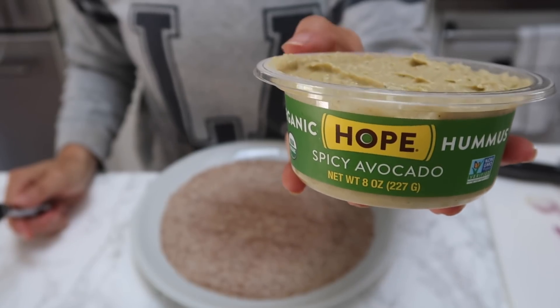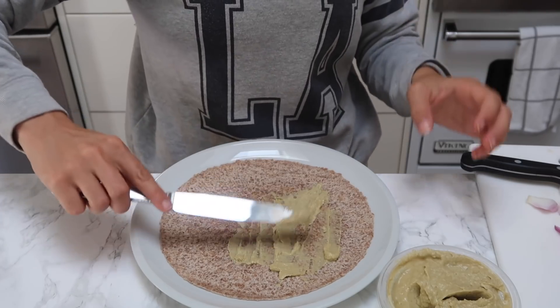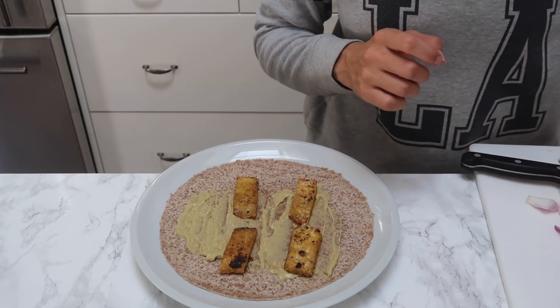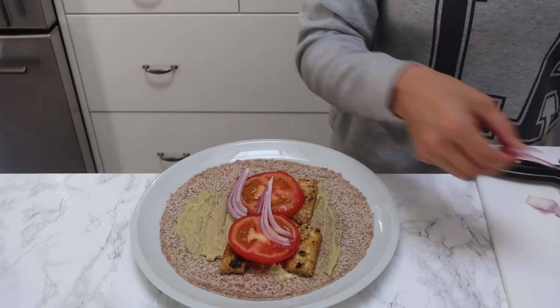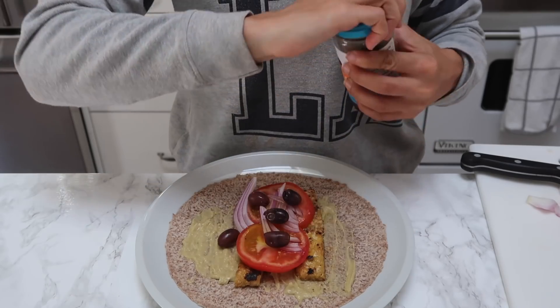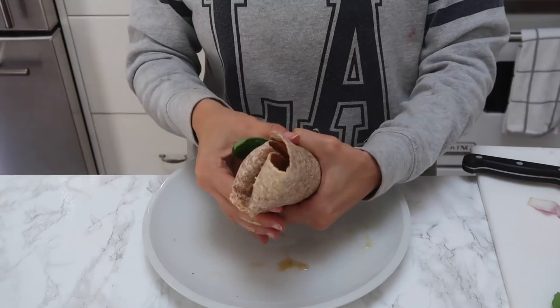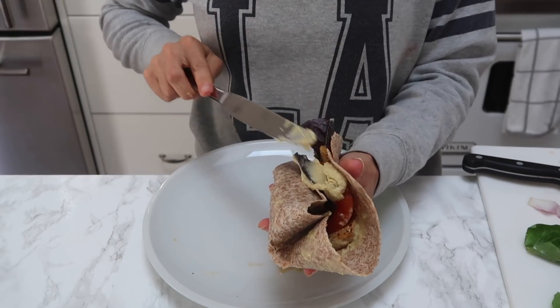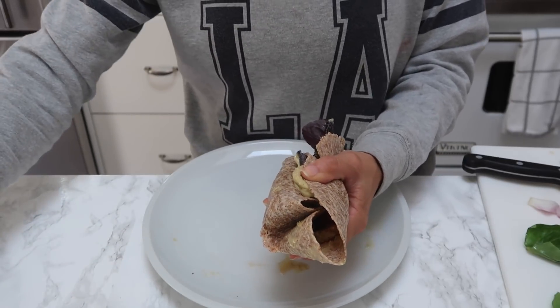Now I'm going in with an Ezekiel wrap — just like the Ezekiel bread, same concept but it's a wrap. I'm going in with some avocado hummus; feel free to use whatever kind of hummus you want. I'm adding tomatoes, red onions, some of the dressing, olives of course because it's a Greek salad, and some lettuce. Then I take a little bit more hummus and use it as the glue to the wrap so that everything sticks together.